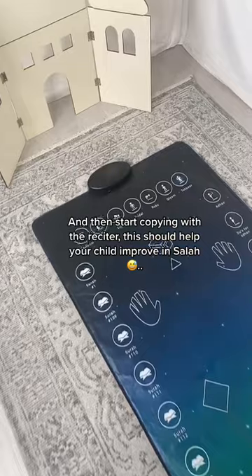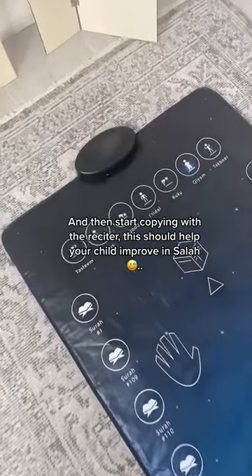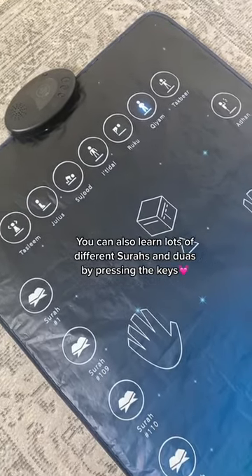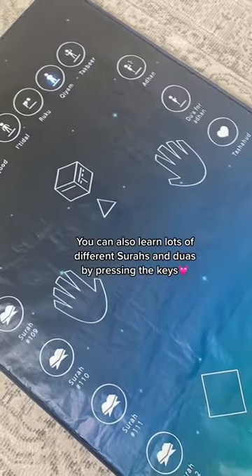And then start copying with the reciter. This should help your child improve in Salah. You can also learn lots of different surahs and duas by pressing the keys.